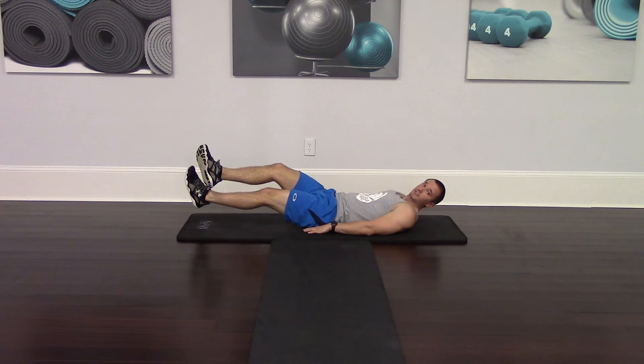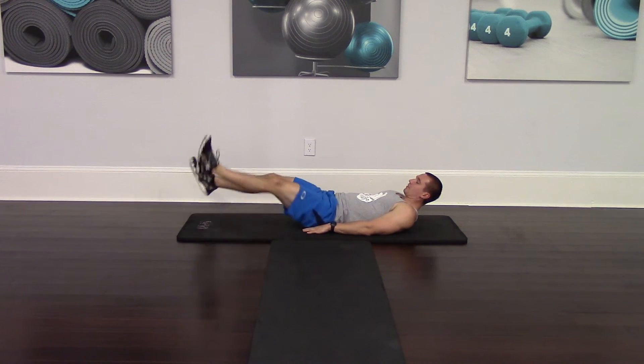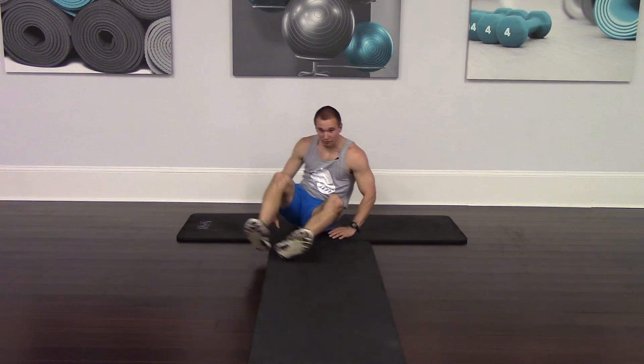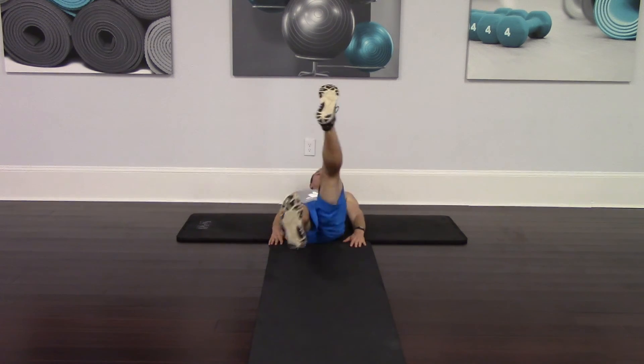For cross cuts, we're going to be doing the same exact thing except we're going to be going side to side. Now let me perform these from the front: scissor kicks, cross cuts.